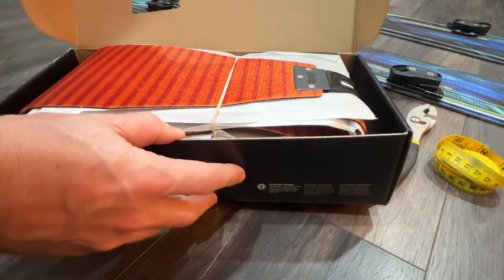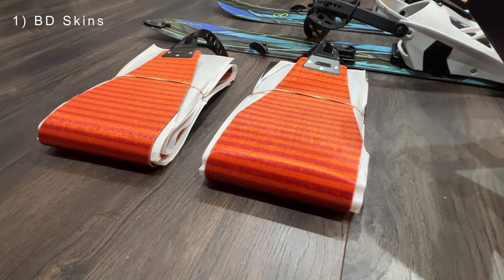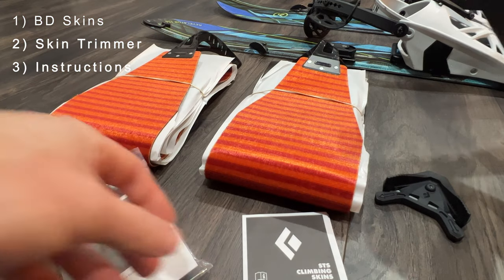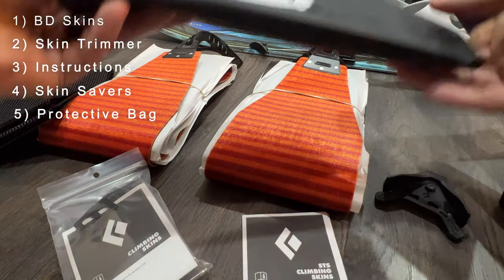Inside the skin kit, there should be the following items: skins, skin trimmer, instructions, skin savers for long-term storage, and a carry bag.